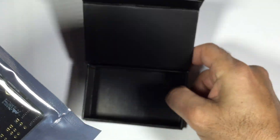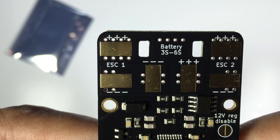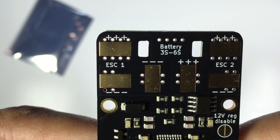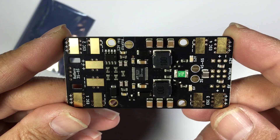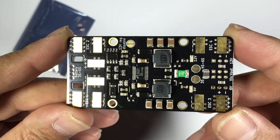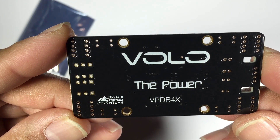I really love these holes here — it's the same as what they did with their basic PDB. You can run cable ties through them, which ensures you don't rip your power cable off the PDB board. Typically with any of the gear from Volo, the engineering is second to none.